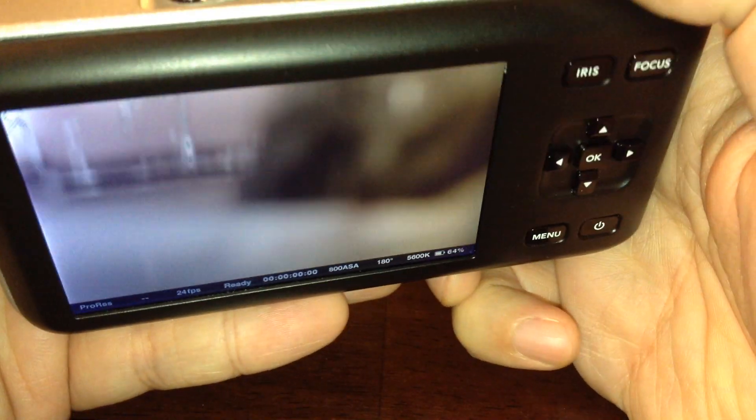Let's just turn it on really quickly so you can see that there is an image coming out of this camera — and there you have it.